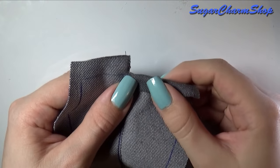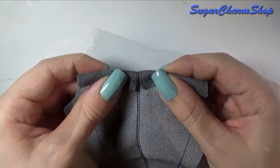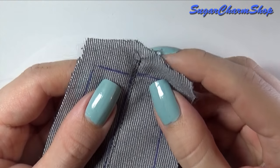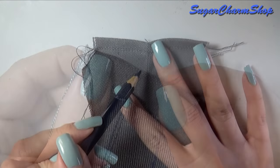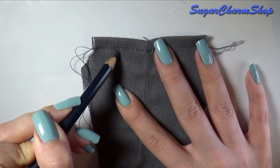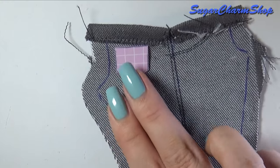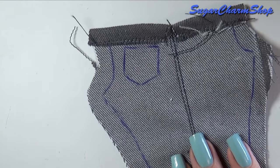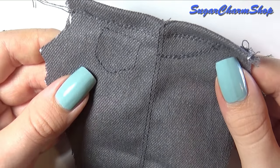You then want to fold in and sew along the top and bottom of the pants. And then if you want, you can add some details for the pockets. Obviously you can make real pockets if you want — I just wanted to keep this video super simple, so I'm adding fake ones.